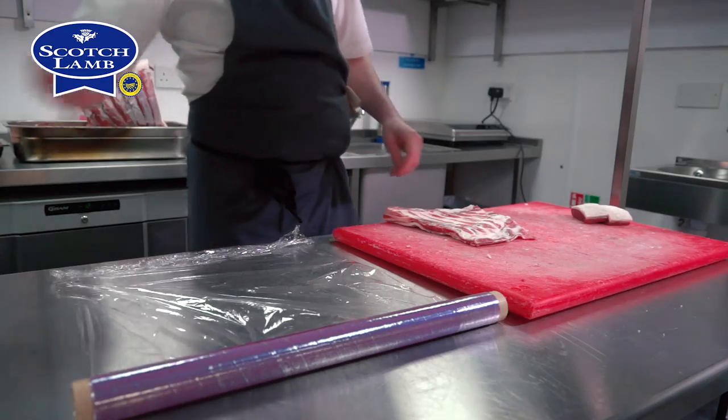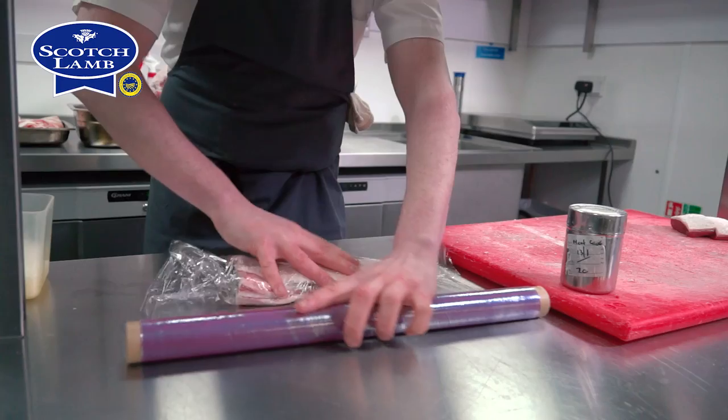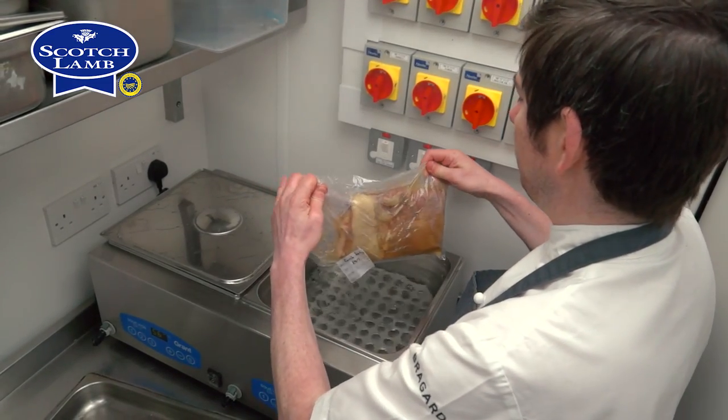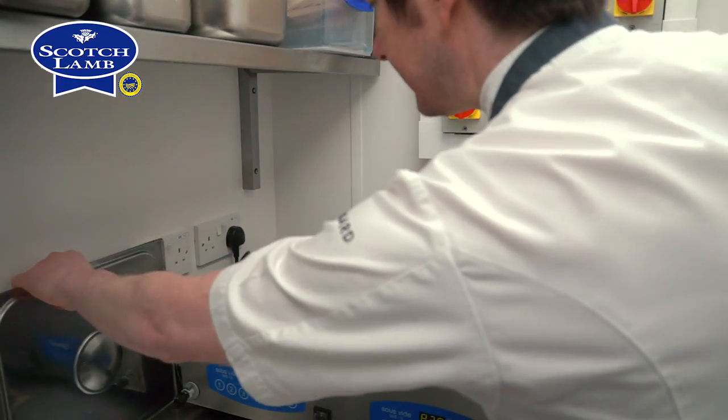I'm going to glue, season, glue it and vacuum pack and cook it at 82 degrees. I'm going to cook that for 12 hours. I'm going to take it out of the water bath, I'm going to press it, let it set and then I'm going to water bath the loin.